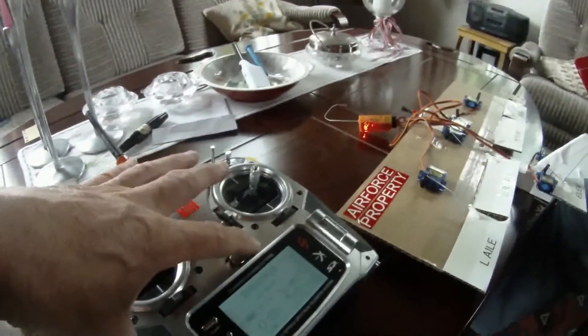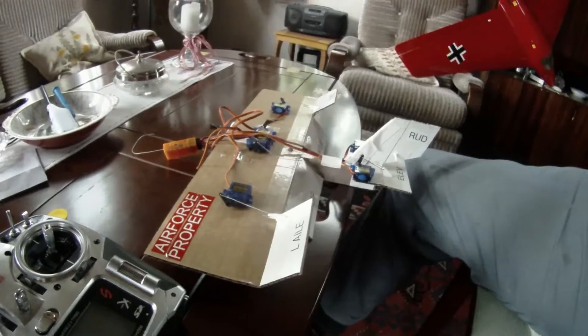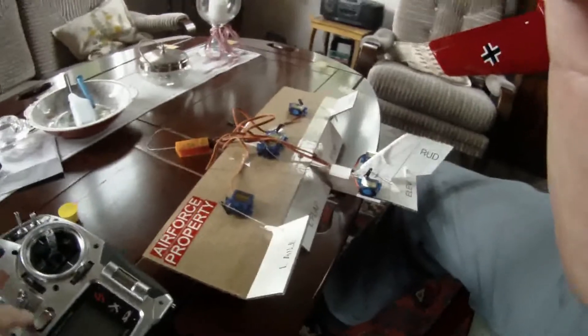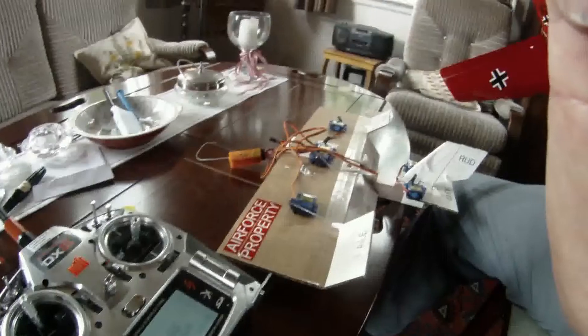And it's working. Now I will shut off the transmitter. And now it's a full crow brake if it loses the connection. It's working great.